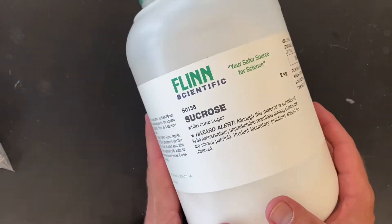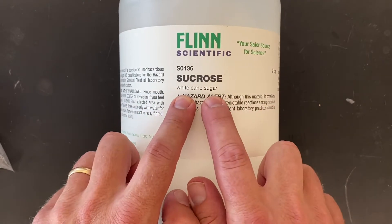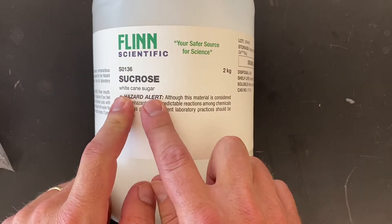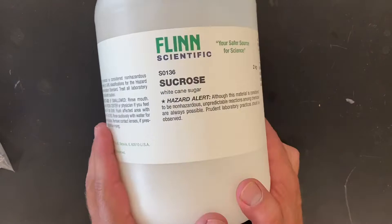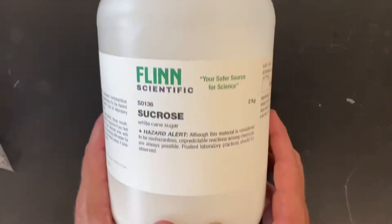Starting with the largest bottle first, we have this one with a fancy name — sucrose. But if you read underneath it, it's basically white cane sugar, the same stuff you'd buy in the grocery store with a fancier label. We'll use this for a couple of fun demos throughout the year.